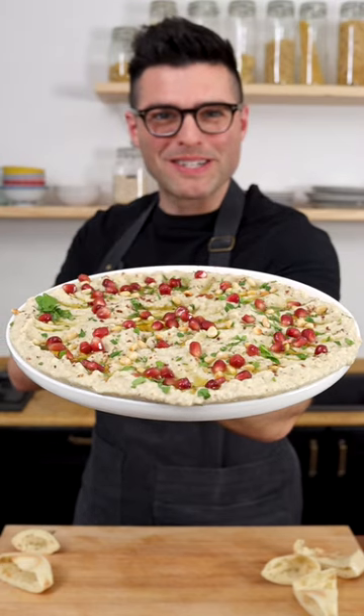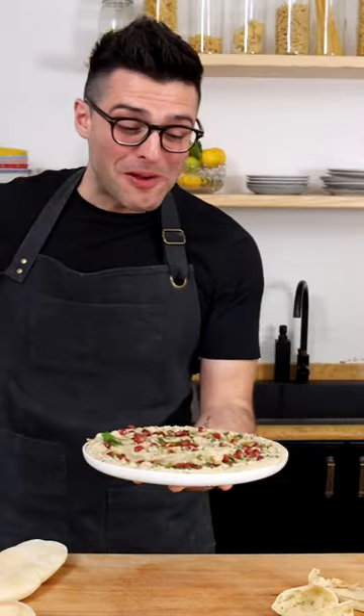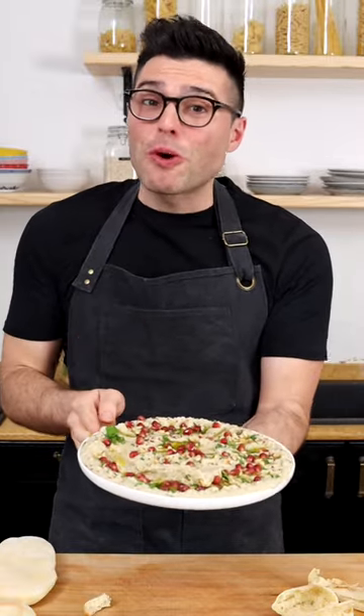This is my mutabao, or eggplant dip. Oh my. It's smoky, creamy. Try it with warm pita bread — it's delicious.